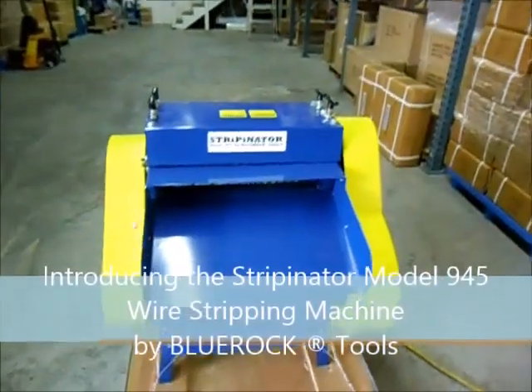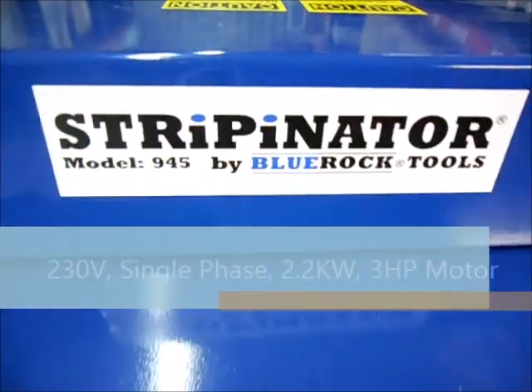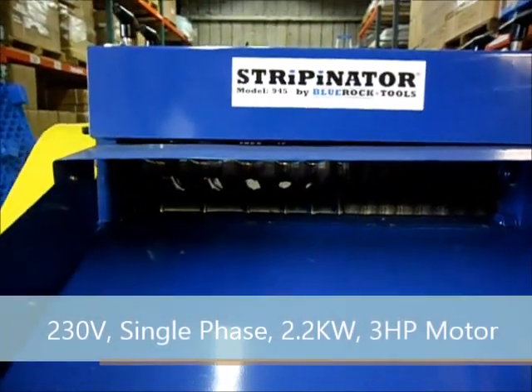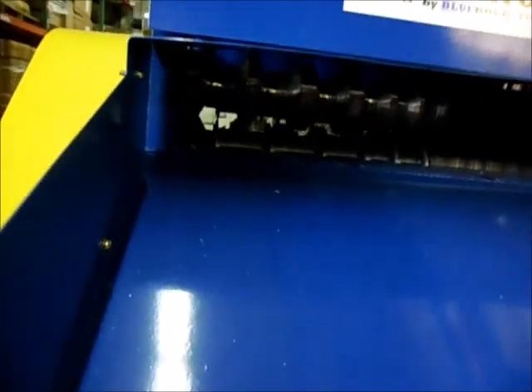This is the Strippinator wire stripping machine, model 945 by Bluerock Tools. This machine is our 230 volt machine. It does not come with a power cord, so it should be hooked up by a qualified electrician.